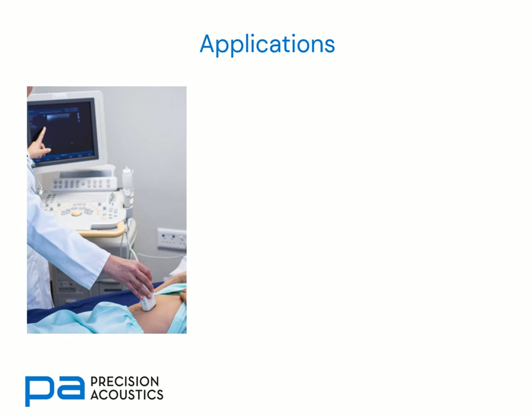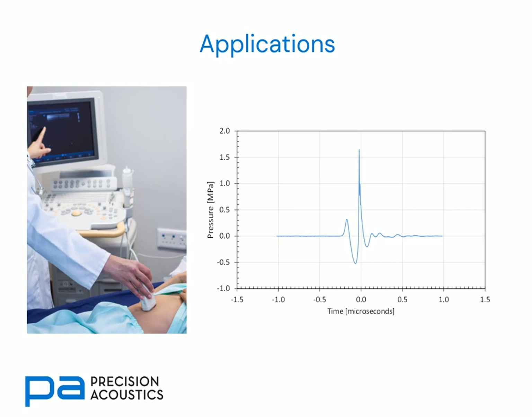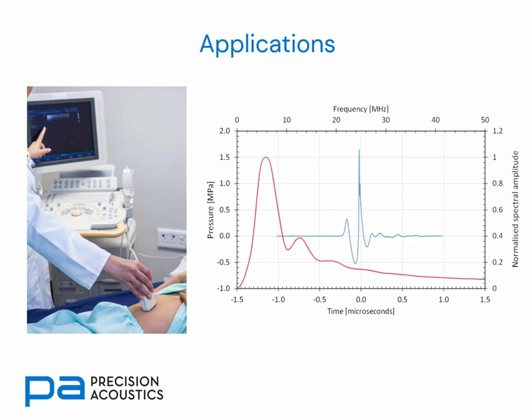Typical applications for membrane hydrophones involve looking at the output of diagnostic medical equipment. They're particularly useful for this because these pulses are very short with very broad spectral content — we can see substantial spectral information out to 20, 30, and even 40 megahertz. For this a very broadband hydrophone response is needed. As we saw previously, the thickness resonance of even 16 micron films occurs at 63 megahertz, so the spectral content of this signal is well within the available bandwidth of a membrane hydrophone.